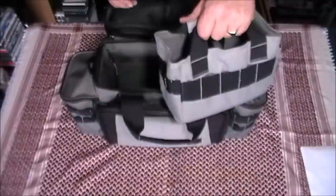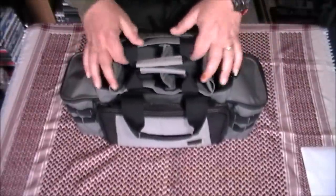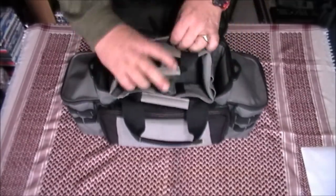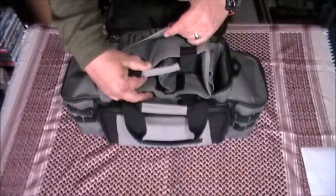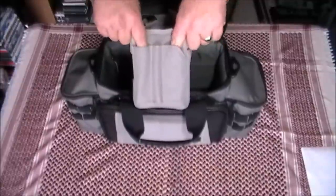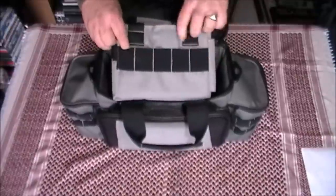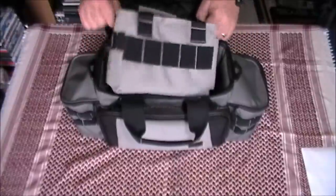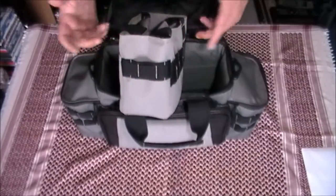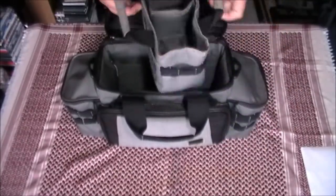Inside here you've got this really handy pull-out bag — now this I love. All your little bits and pieces — you could keep boxes of bullets in here, magazines, you've got a nice pocket there you could just slip your handgun into. On the end here we've got various pockets — pens, flashlights, and so forth. On the side here, elasticated loops that will quite comfortably take five handgun magazines. On this end you've got some MOLLE webbing, which again offers you great organisation. Just a nice little pull-out bag — I really like that idea.